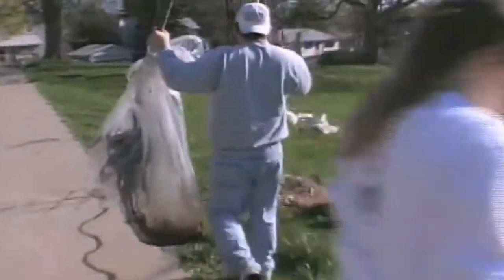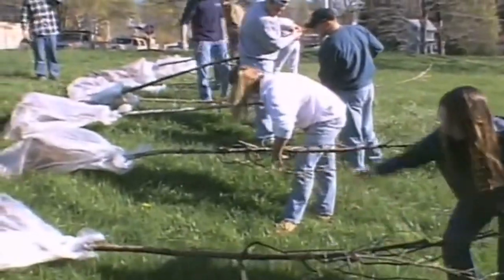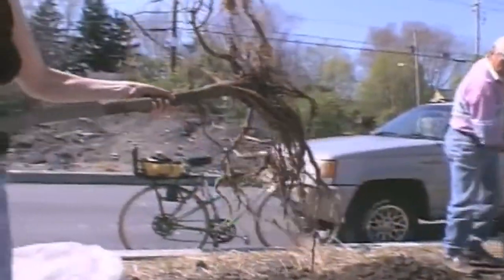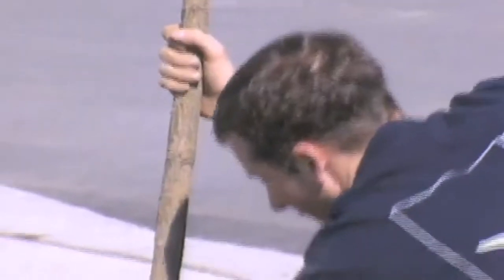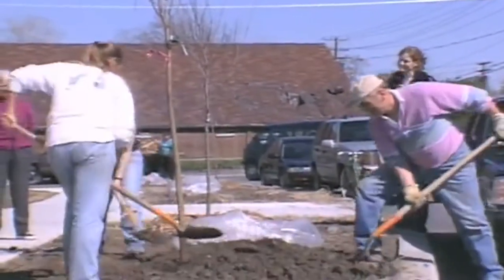One of the major advantages of using bare root compared to B&B trees is planting by volunteers — you don't need heavy machinery and a large crew to do the transplanting. A city such as Ithaca might plant 30 ball and burlap trees in one day with a crew and heavy machinery, or we could plant twice or three times as many with a volunteer crew using shovels and hands. You're really making a tremendous savings that way, not to mention making everybody feel good about planting trees in their community.